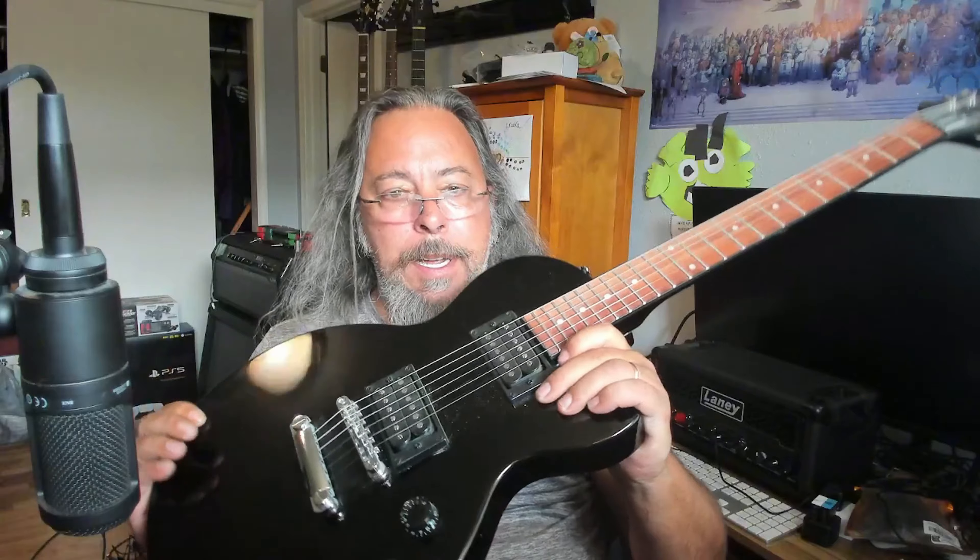Hey everybody, Ronnie here. Have you ever started a video and then discovered that somehow you completely corrupted it? Welcome to my life today. This right here is an Epiphone — it's a little dirty because I have not touched this in a while. In fact, it's got webs on it. Oh my god, I need to clean this.